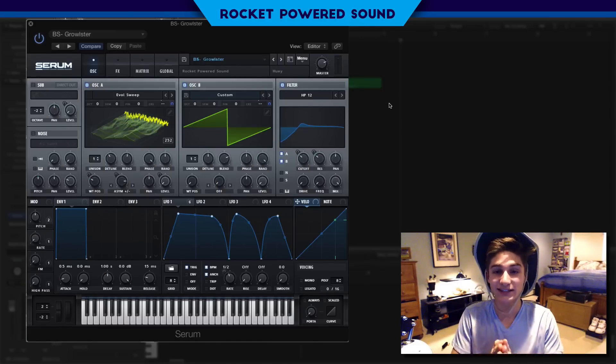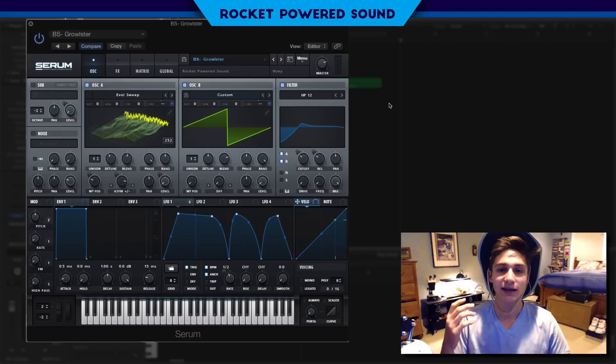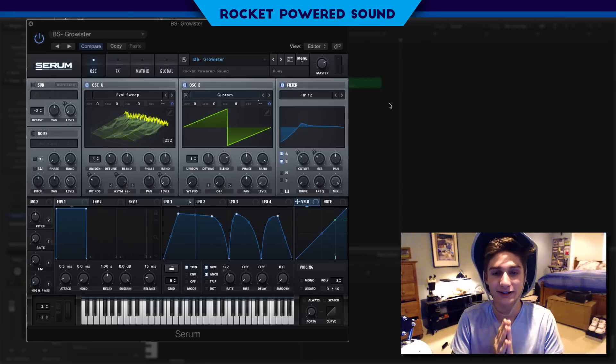This bass actually comes straight from my brand new pack called Annihilated Bass 4 Serum Volume 1 and it's actually being released today.